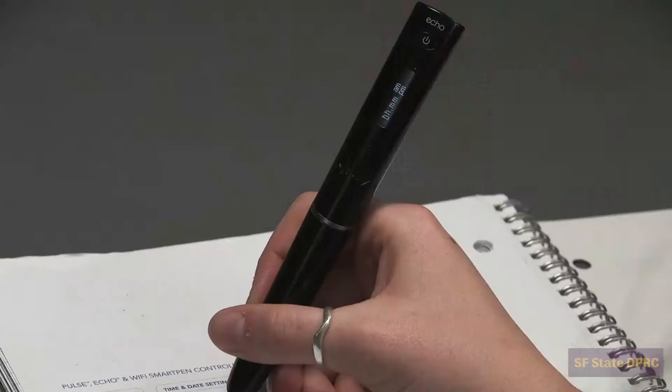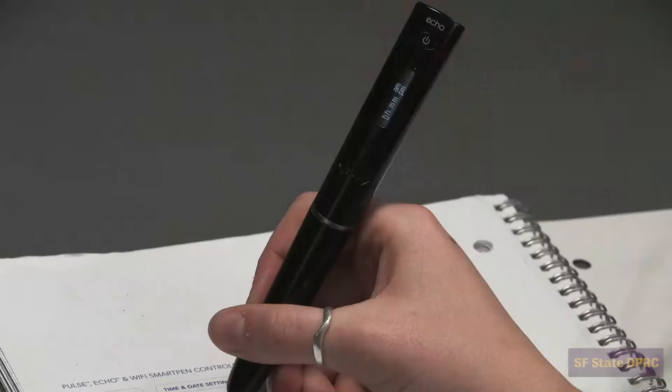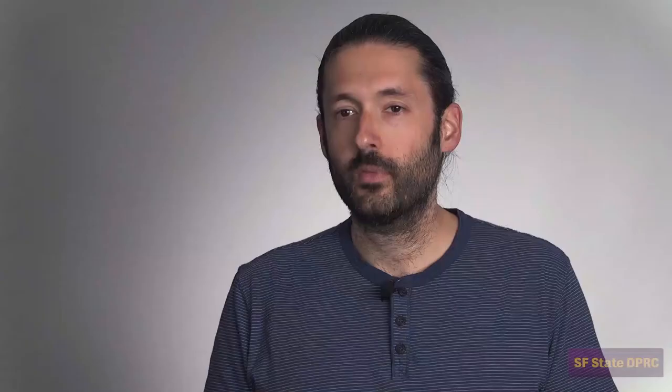Likewise, to set the time, tap on the time button. Take some time to click through and explore the menu.